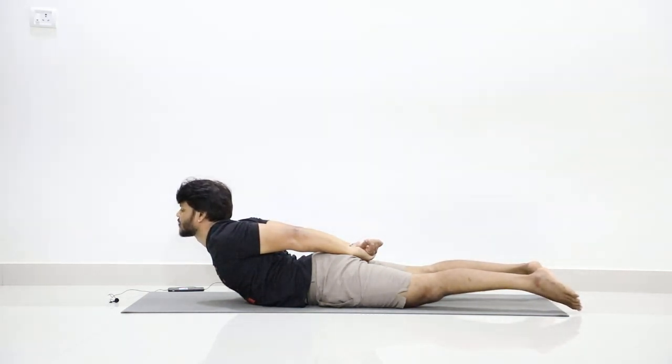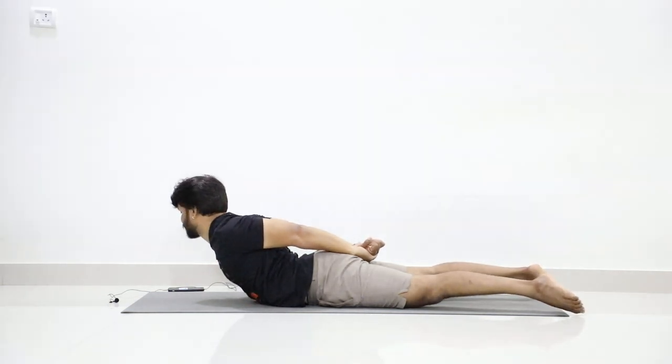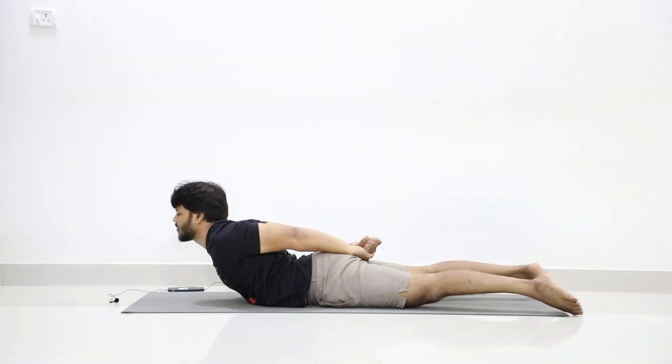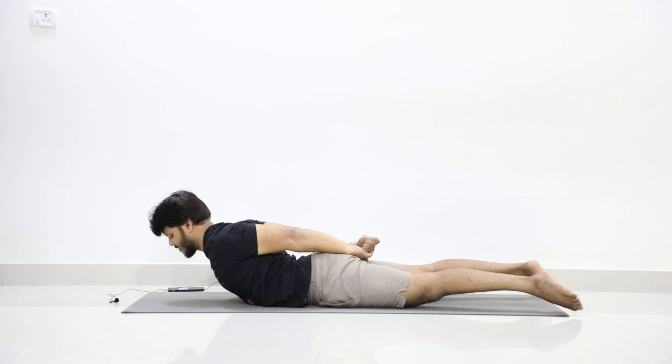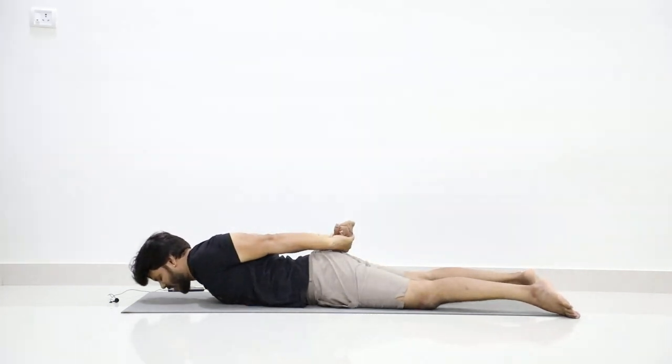Hold and count: five, six, seven, eight, nine, ten, eleven, twelve, thirteen, fourteen, fifteen, sixteen, seventeen, eighteen, nineteen, twenty. Slowly release.